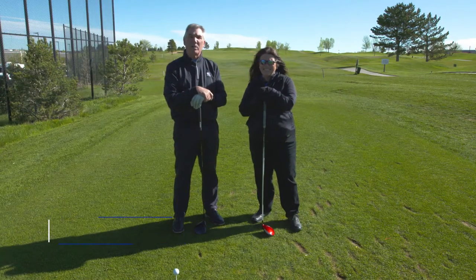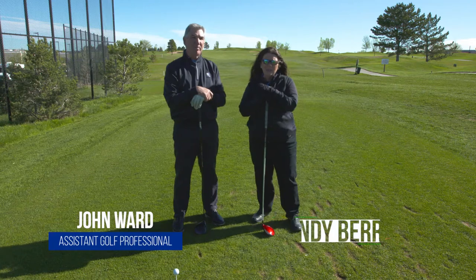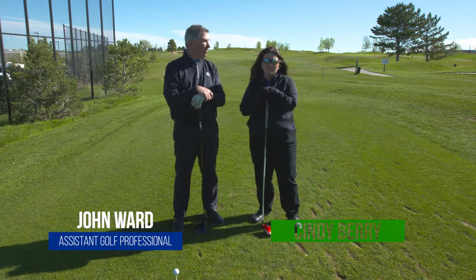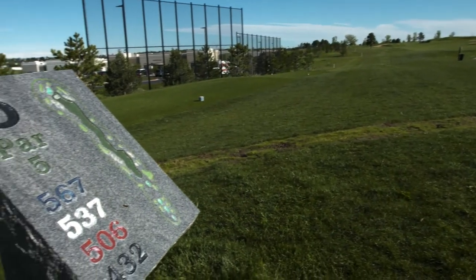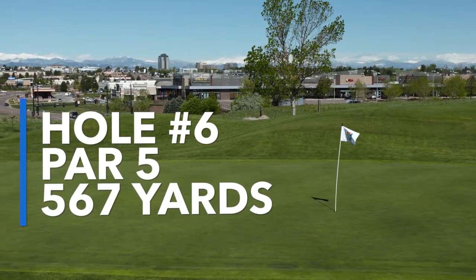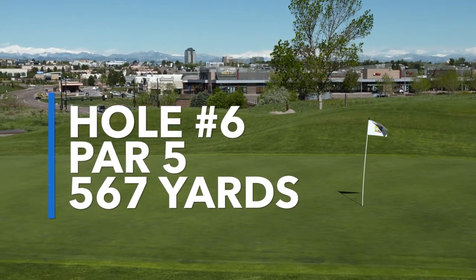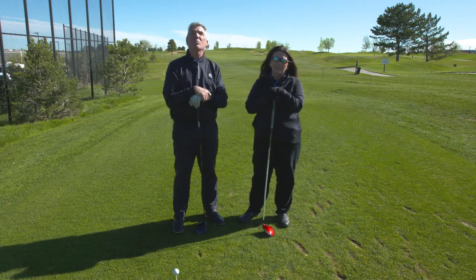Hi, I'm John Ward, assistant golf professional at Family Sports. Hi, I'm Cindy Berry and I'm one of the golf instructors at Family Sports. We're here on our sixth hole. It's a par five — it's our signature hole, one of the longest on the golf course. We're standing at the blue tees right now and it's 567 yards.